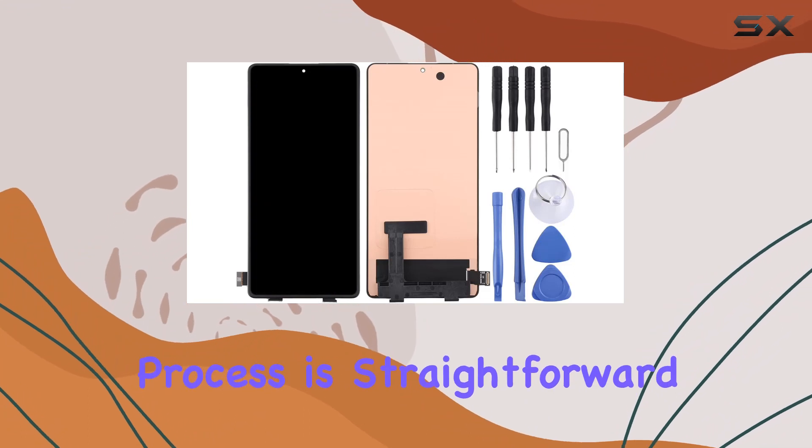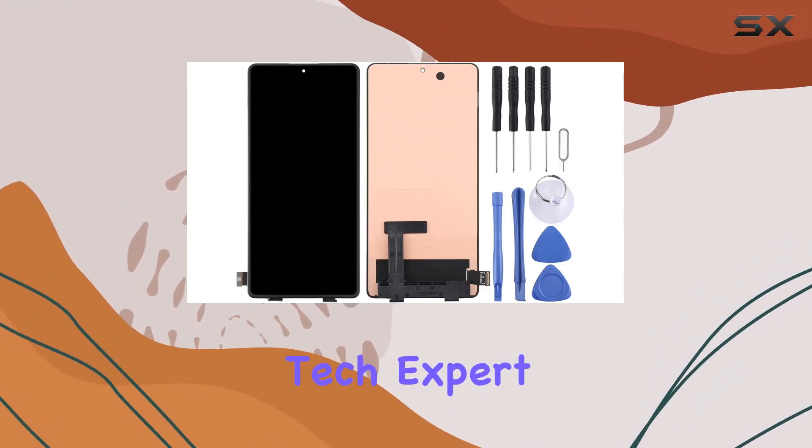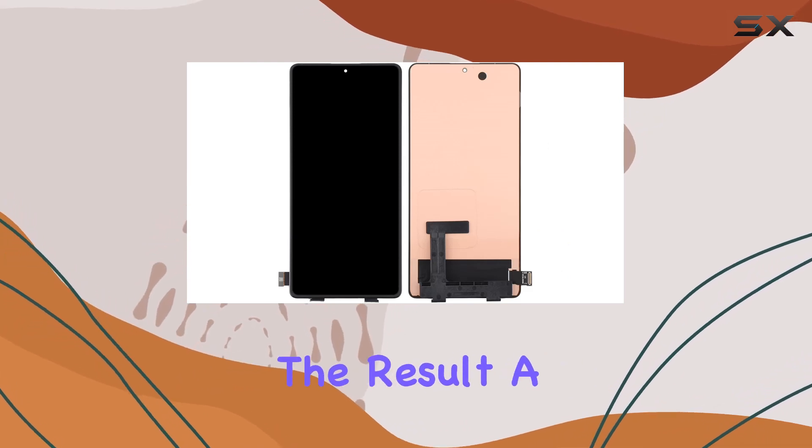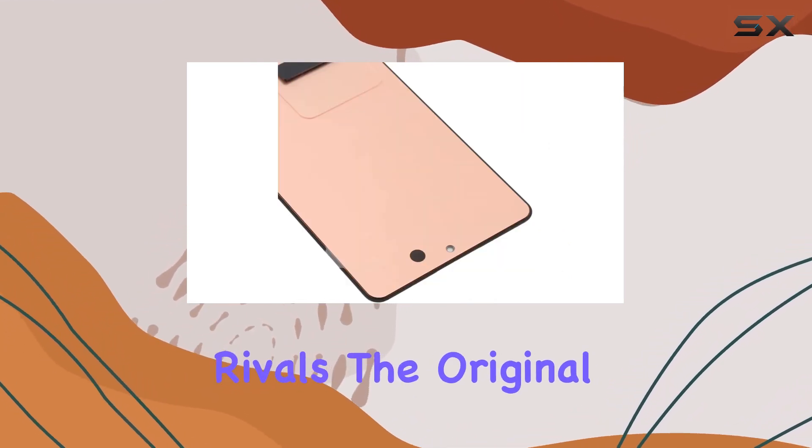The installation process is straightforward, and even if you're not a tech expert, the clear instructions provided can guide you through. The result? A seamless and pristine OLED display that rivals the original.